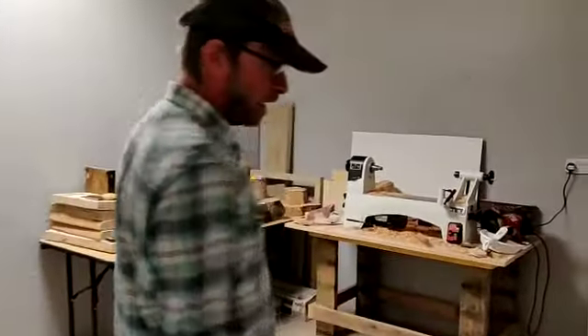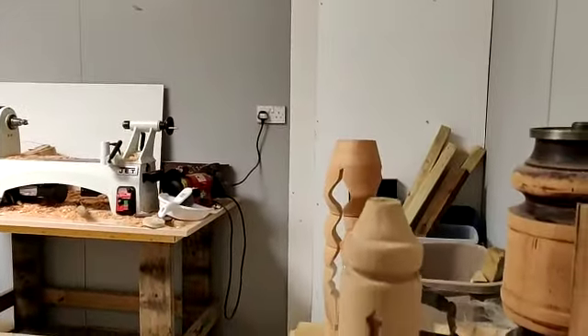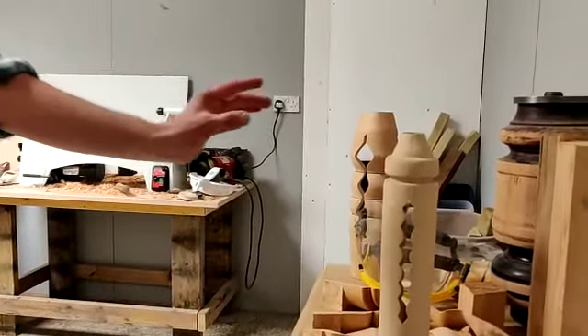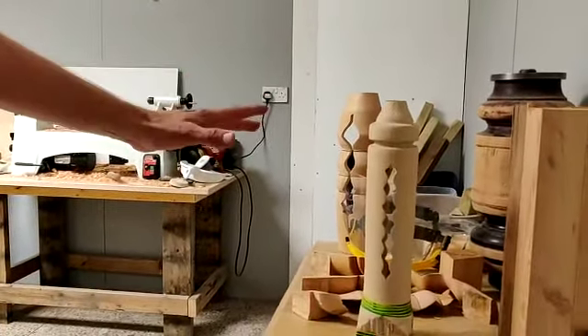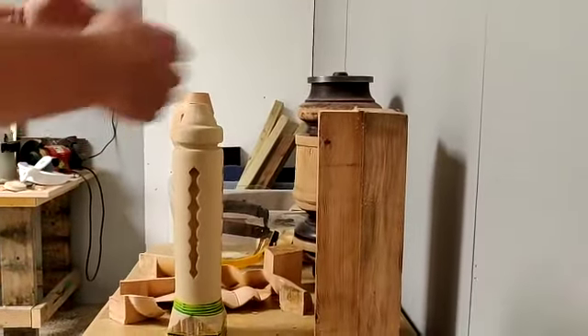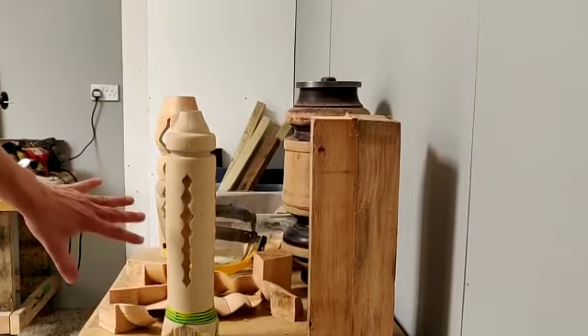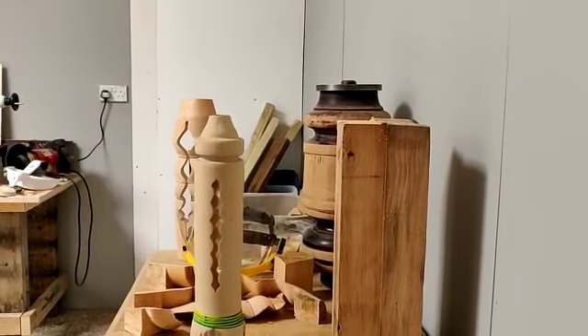This area is our lathing room, so this is where we do wood turning. You can see here is an example of something that was turned — this is inside-out turning, so this has been turned not once but twice. We start off with four bits of wood, we turn it once, then we break the wood apart, stick them back together again, and we can get this kind of effect where you can see it's been turned inside and out.